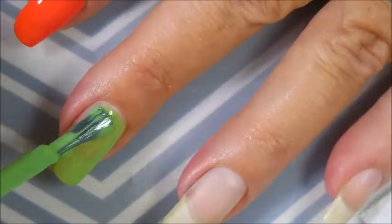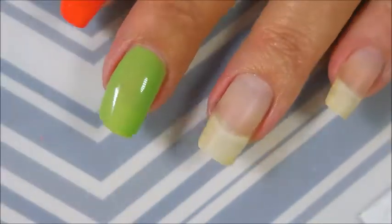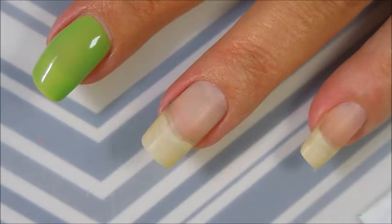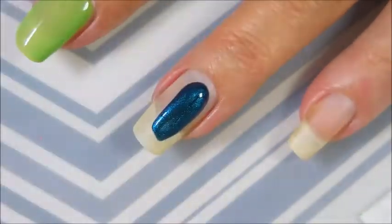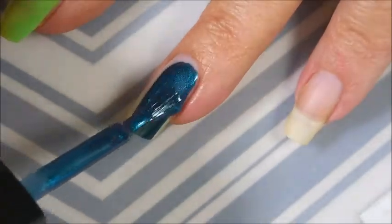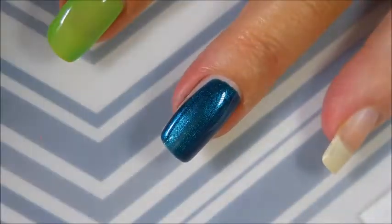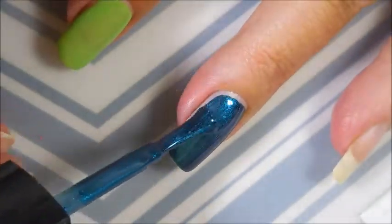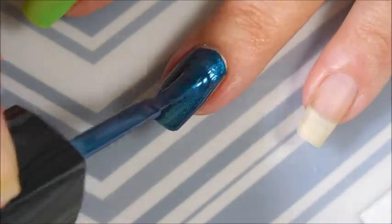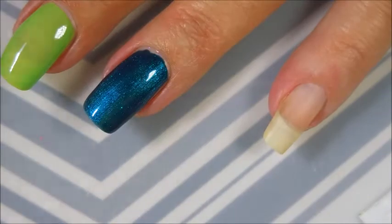This one here is Julep's Courtney — another beautiful green, very nice formula on that one too. And then we have Julep's Paulina, which is a very gorgeous, shimmery kind of blue color. It's got some duochrome going on because I do see some purple-pink flash.